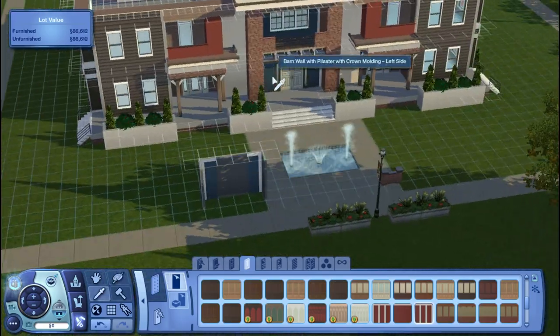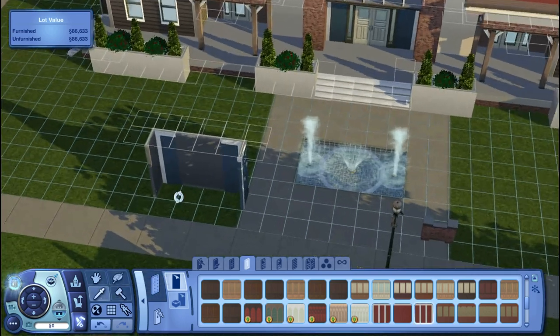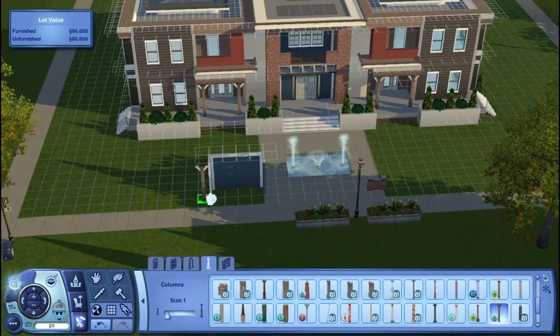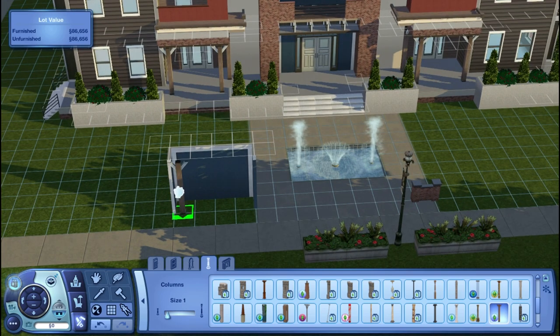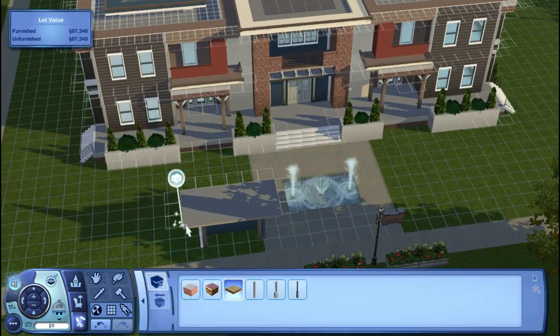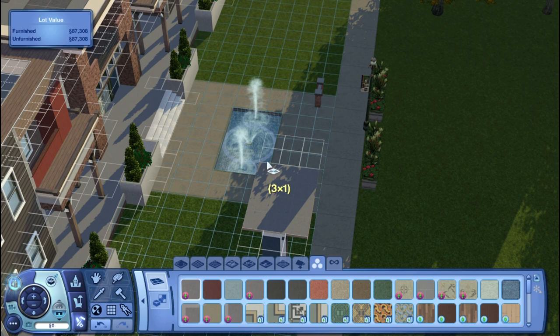Right here I'm also adding in a little wall enclosure. I don't really know what to call it, but it's going to contain the activity board and the trash can. I just thought it would look better if they were kind of enclosed and had their own space rather than being out in the open.